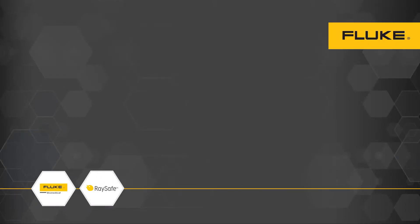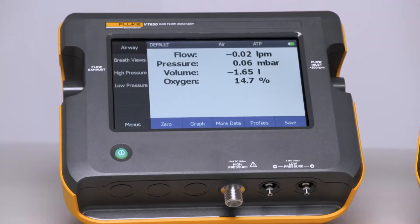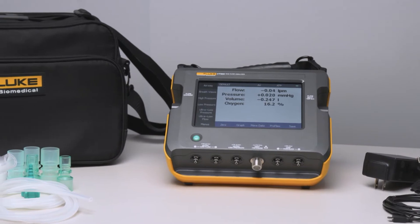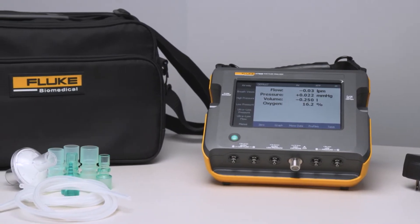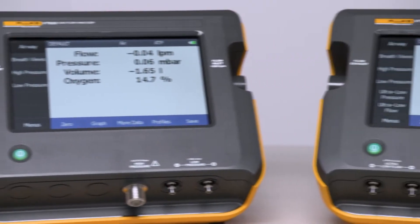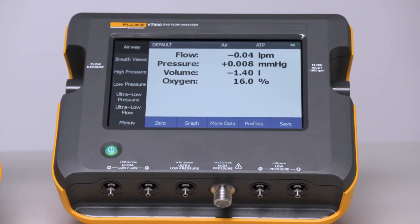We'd like to introduce you to the new Fluke Biomedical VT650 and VT900 gas flow analyzers. These devices are accurate, reliable, and all-in-one, built for testing medical respiratory equipment, including all types of ventilators, anesthesia machines, CPAP machines, flow meters, and more. Compact and portable, the VT650 and VT900 are perfect for both benchtop testing as well as on-the-go testing in the field.